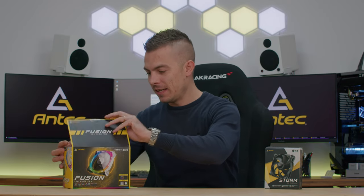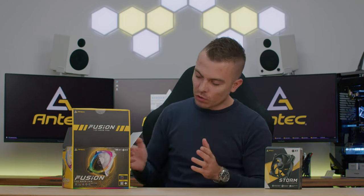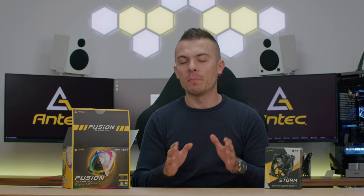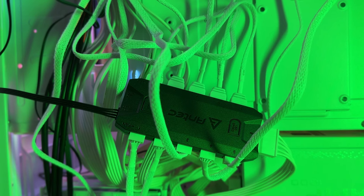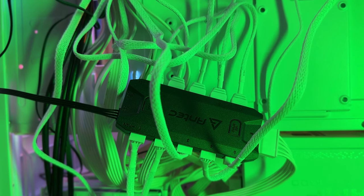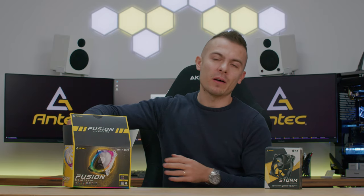Let's unbox the Fusion ones. As stated, we have a control box — already familiar from past videos. It has five PWM headers and five addressable RGB headers. It connects to your motherboard with a PWM header and an addressable RGB header, and for power you use your SATA power cable from your power supply, which is quite simple with no fuss.